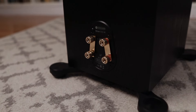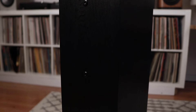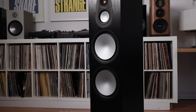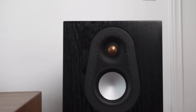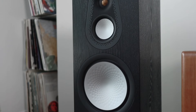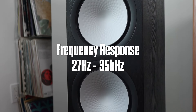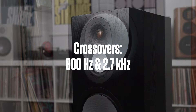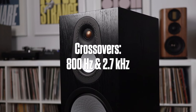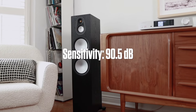Around the back, you'll find two sets of binding posts located at the bottom and two bass reflex ports — one about a foot from the top and the other a foot from the bottom. Like the 300, the Silver 500 is a three-way design with a dedicated mid-range and bass drivers. You get a 1-inch C-cam gold-dome tweeter with a cool black waveguide, a 3-inch C-cam mid-range driver, and two 8-inch bass drivers. Impedance is 8 ohms, and the in-room frequency response is stated to be about 27 Hz to 35 kHz. Crossovers are at 800 Hz on the low and 2.7 kHz between the mids and highs. The recommended power amplifier is 80 to 250 watts, and the sensitivity is 90.5 decibels.